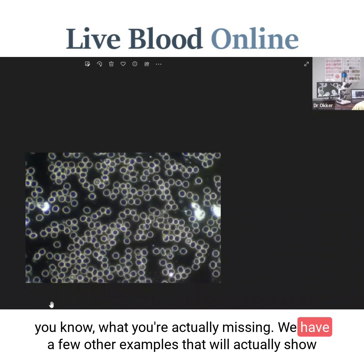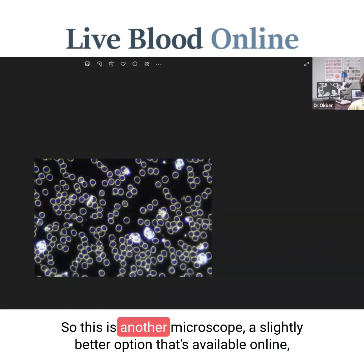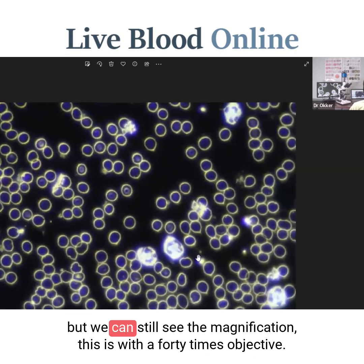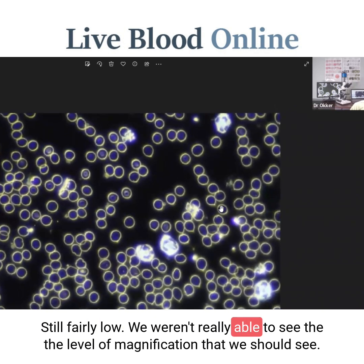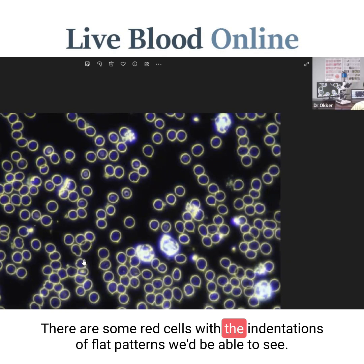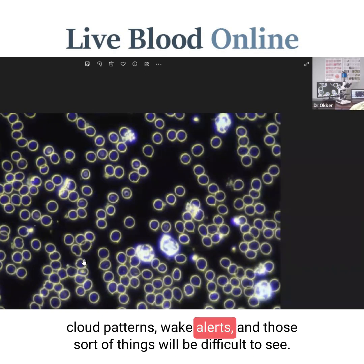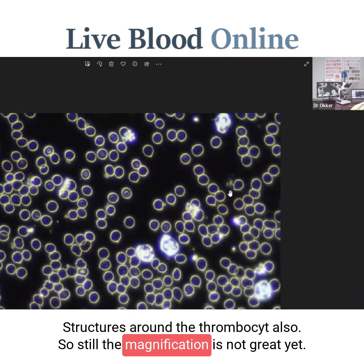Here's another example — a slightly better option available online. With the 40 times objective, the magnification is still fairly low. We will be able to identify some red blood anomalies; there are some red cells with indentation, so cloud patterns we'd be able to see at this magnification. But it would be difficult to tell some anomalies apart — cloud patterns, burr cells, and those sorts of things would be difficult to distinguish, along with structures around the thrombocytes. So the magnification is still not great here.